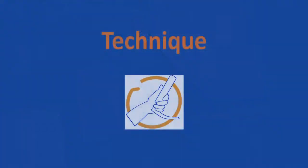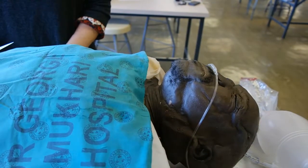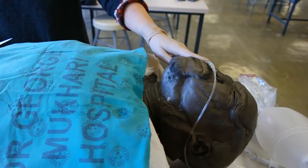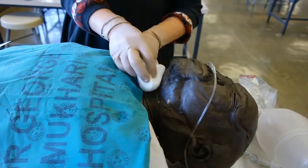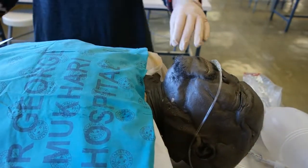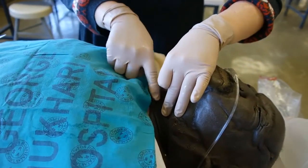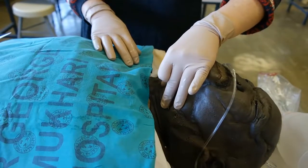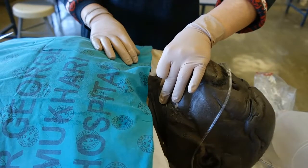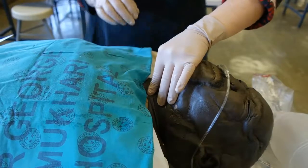The technique for the emergency cricothyroidotomy: continue to oxygenate the patient either with bag-mask ventilation by an assistant or by applying nasal prong oxygen for passive oxygenation. Clean the neck as for any sterile procedure. Identify the cricothyroid membrane. If time permits, infiltrate local anesthetic into the area. Stabilize the thyroid cartilage between the thumb and middle finger of the non-dominant hand and palpate the cricothyroid membrane with the index finger.